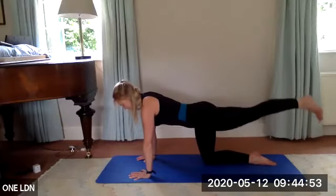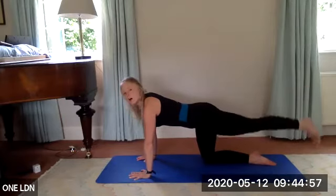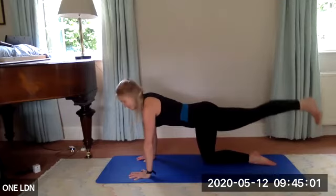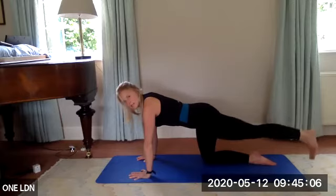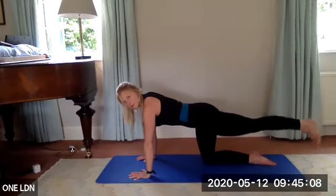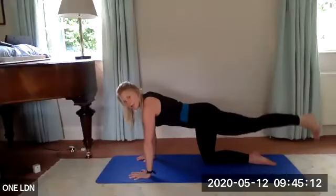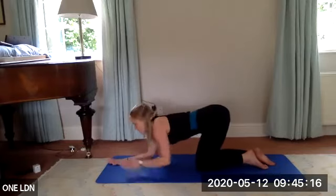Down, lift — last one — cross, lift, down, hold. Tiny pulses — up, up, flex your foot. We're up for six, five, four, three, two, one. Slowly bring that left knee back in.